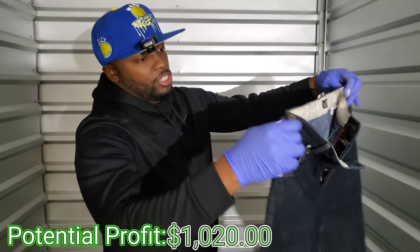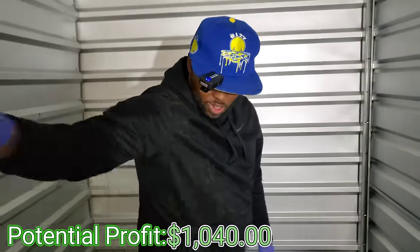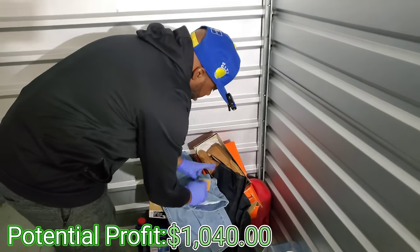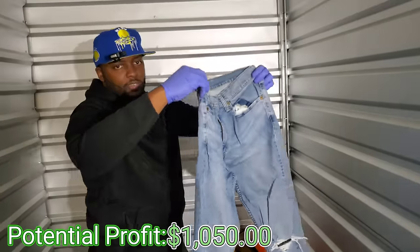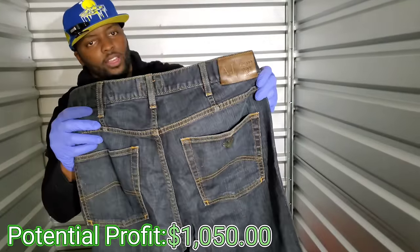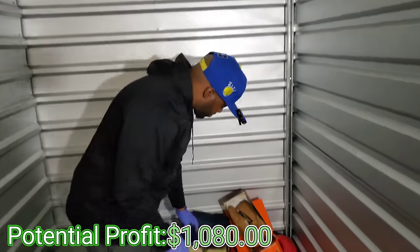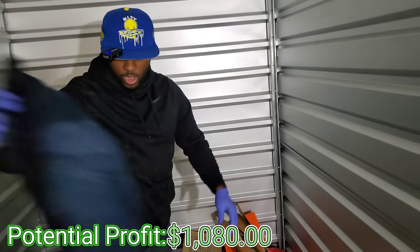Let's go baby — look guys, we have some Raw Money jeans right here! He keeps his nice stuff in the corner. We got some Levi jeans too — these are going to sell because they've got the little rips and stuff. Style! Some more Raw Money jeans, good — about 25 to 30 dollars a pair. What are these? Buffalo David Bitton. And some more regular jeans.